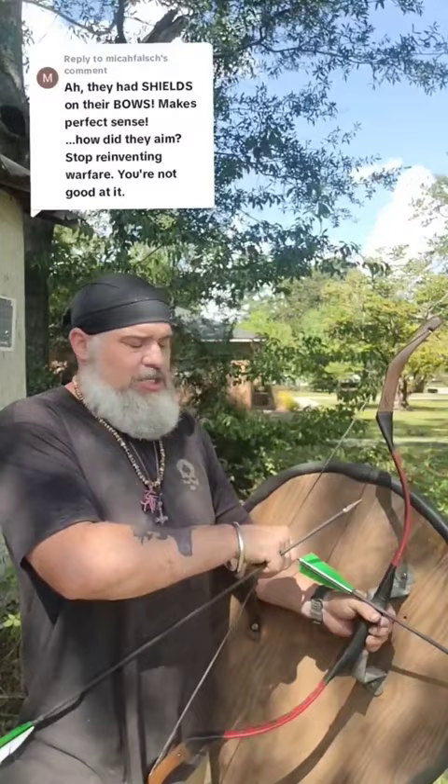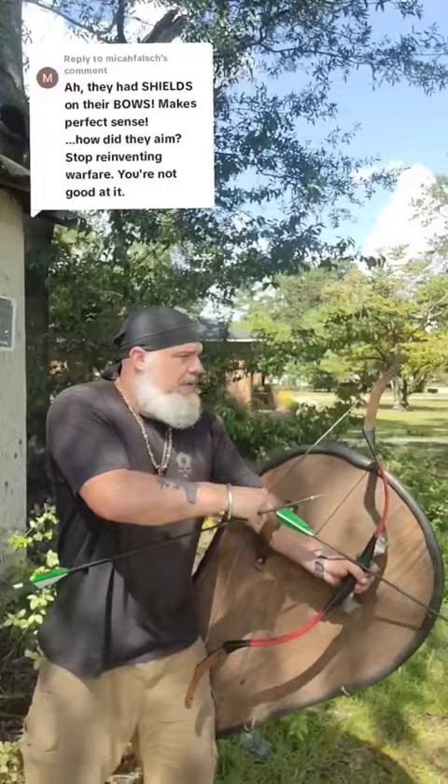Because you're shooting thumb draw, you're shooting on the opposite side of the bow, which isn't a problem. So here we go. Easy.